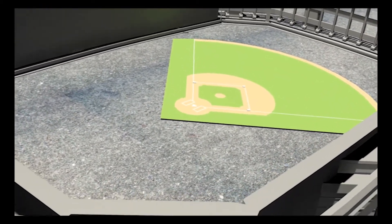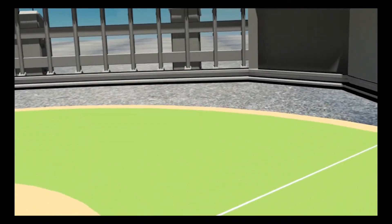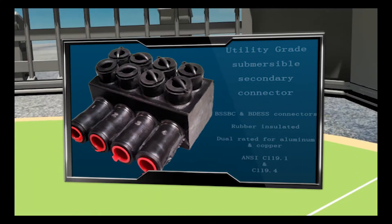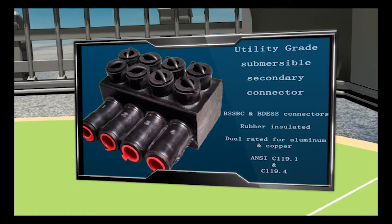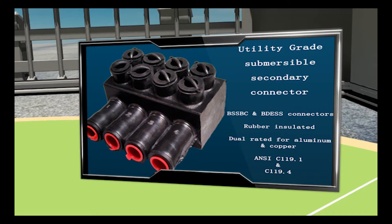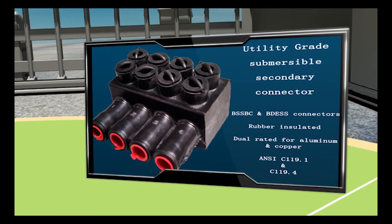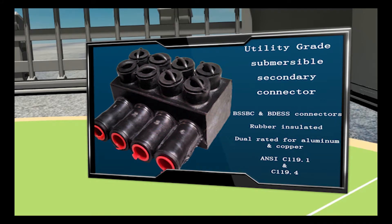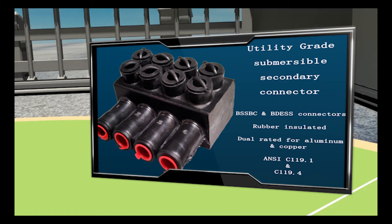Announcing this year's starting lineup. In right field, we have the newest addition to the Burndy team: the utility-grade submersible secondary connector. These BSSBC and BDESS connectors are rubber-insulated, dual-rated for aluminum and copper conductors, and meet the performance requirements of ANSI C119.1 and C119.4.